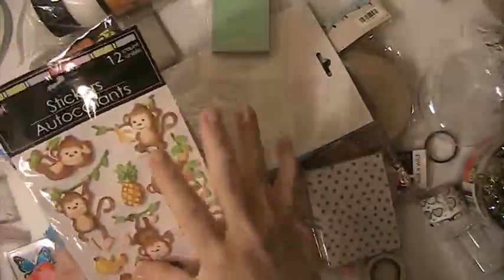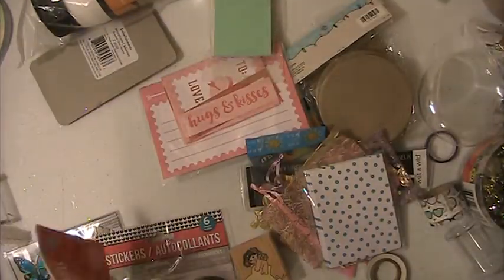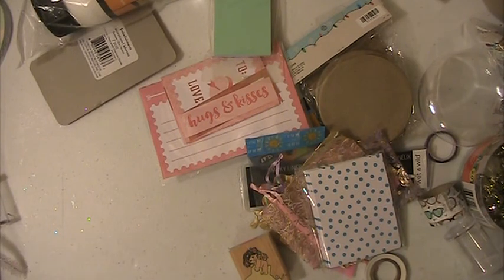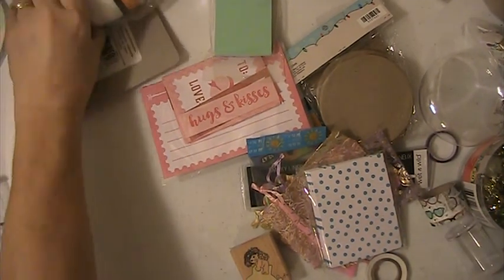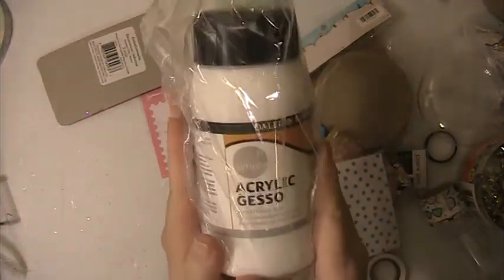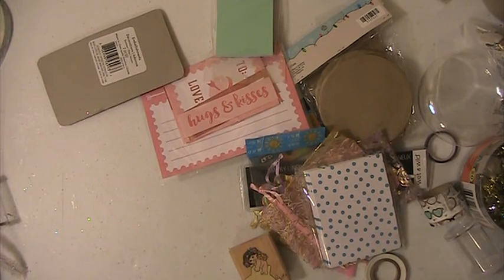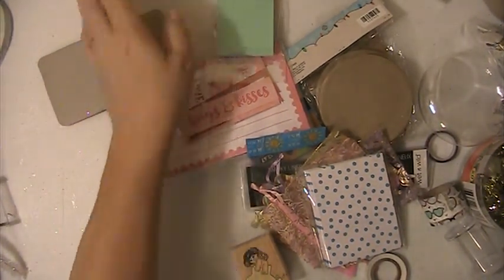These stickers. These stickers. You're gonna get this. This is actually a brand new bottle of acrylic gesso. That explains why that box is heavy.